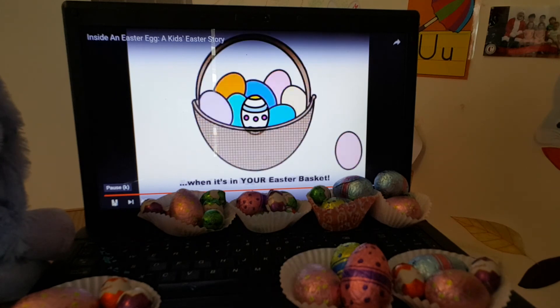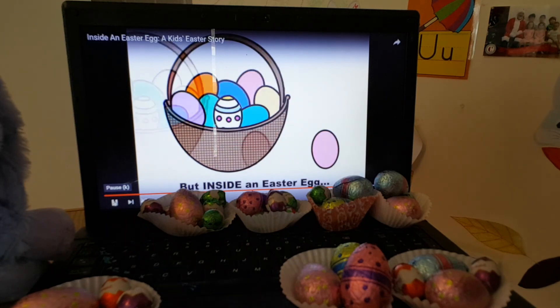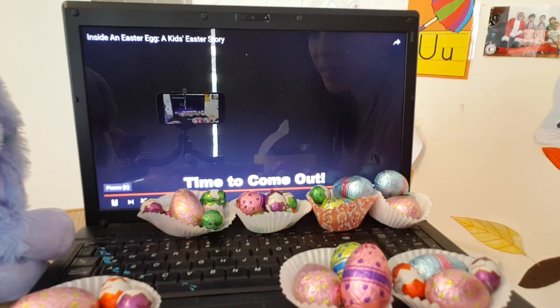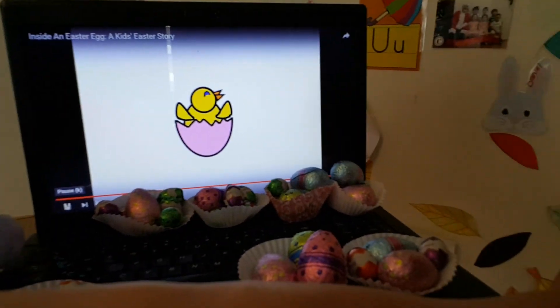Every Easter Egg looks perfect when it is inside our baskets, just like this one. But inside an Easter Egg is dark, and quiet, and boring. Time to come out! Crack! Crack! Crack! Pew, pew, pew!